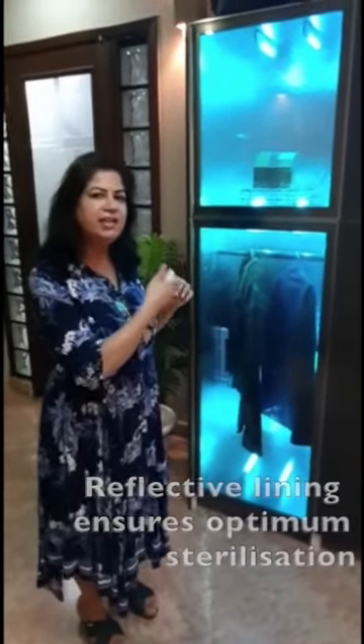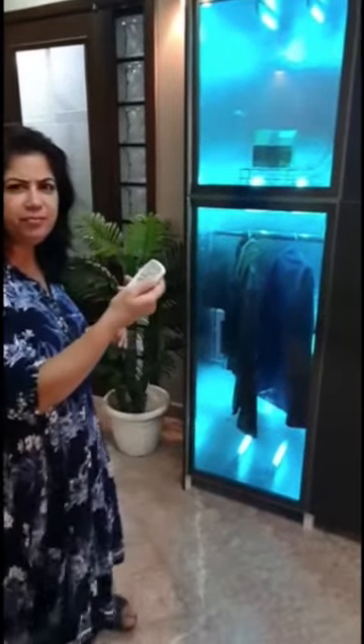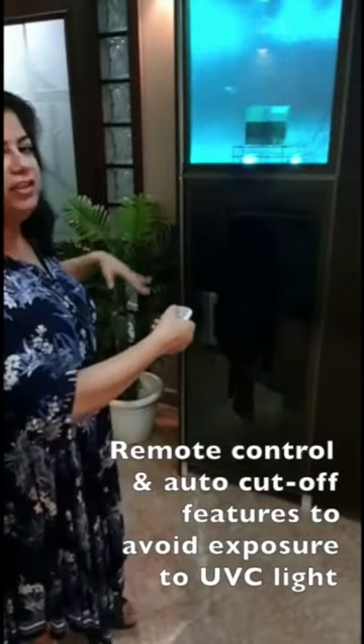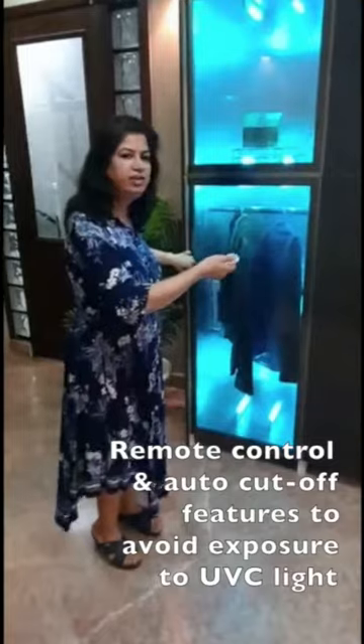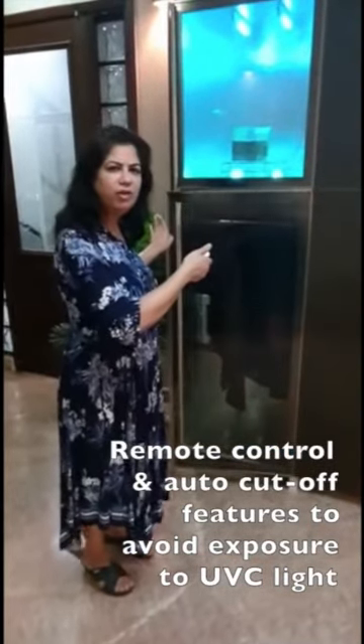Since UV lights are a little harmful for human beings, we have provided you with a remote, so you need to put it on and off with a remote. And if accidentally somebody opens the shutter, we have provided an auto cut-off so that the light automatically cuts off.